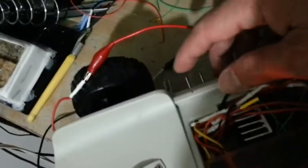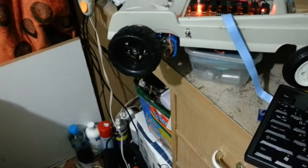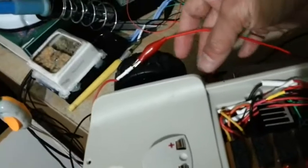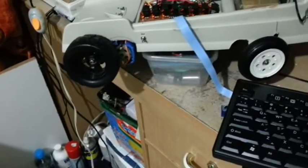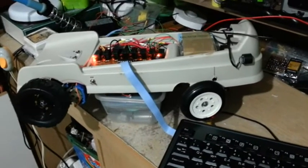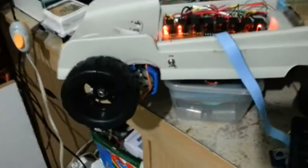I built a switch here for safety. You can now see the motor and the speed control.